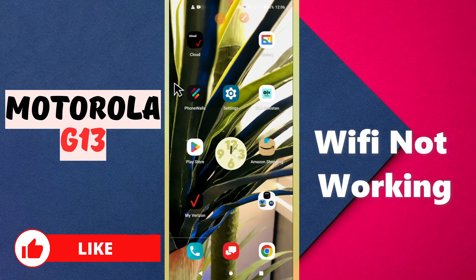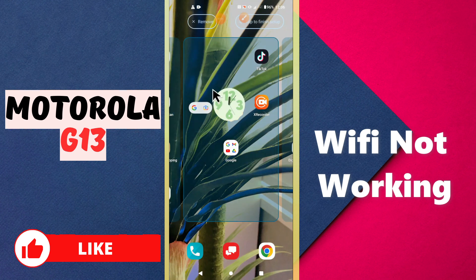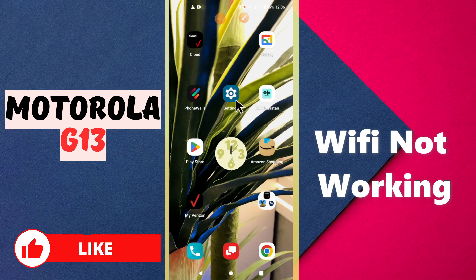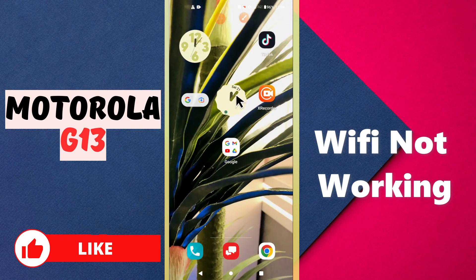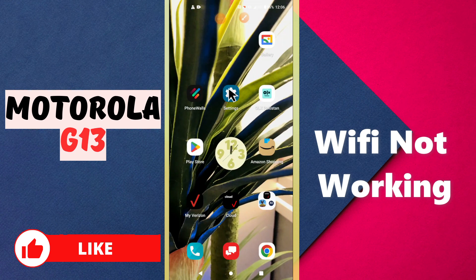Welcome to my YouTube channel. In this video, I will tell you about the Wi-Fi problem in your Motorola G13. If the Wi-Fi is not working or not connecting, I will show you how you can fix the problem. If you are new to my channel, don't forget to subscribe and press the bell icon. Watch the complete video and you will learn how to fix this issue.